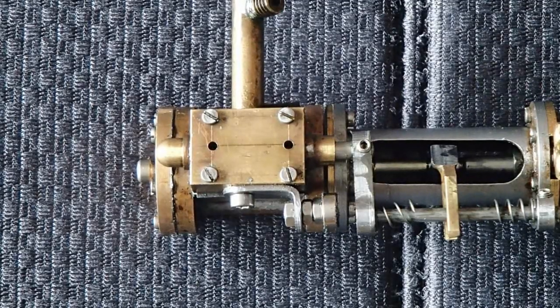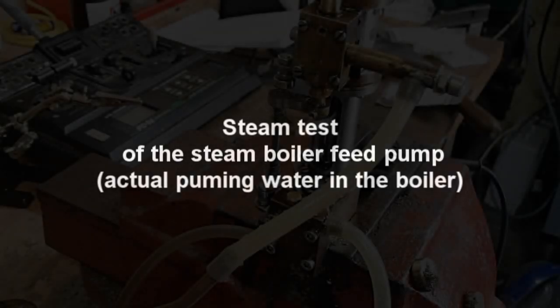It almost looks like a Wilesco valve. It's that simple. Enjoy the next video, and hope you will enjoy it. Maybe I can get you to make some sort of pump — it's really easy and it works perfectly. Thank you for watching.